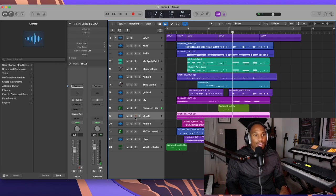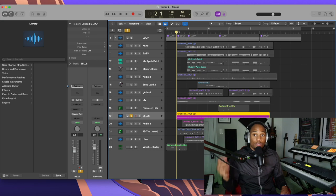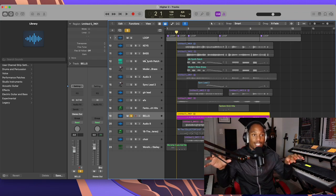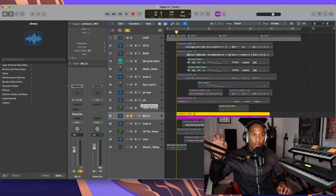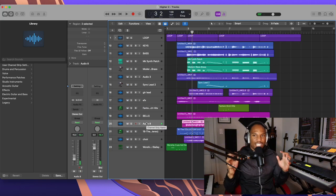The next thing we have to have is bells — what is a gospel production without bells? With the bells I'm highlighting the lines again. So you can see what we're doing: we're building a foundation. We got the keys playing chords, the bass playing the bass line, the synth brass patch highlighting what the keys are doing, and then auxiliary tracks just playing the lines — the bells are playing the lines as well.